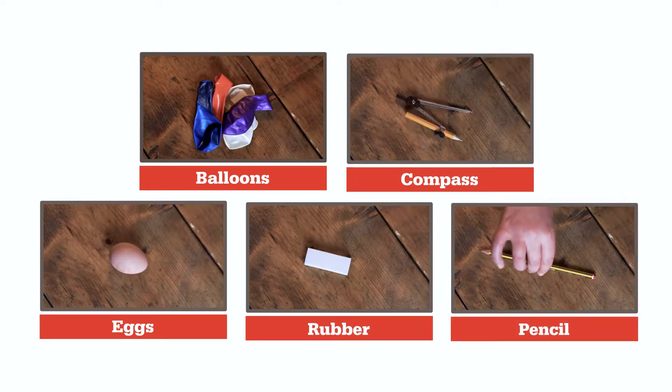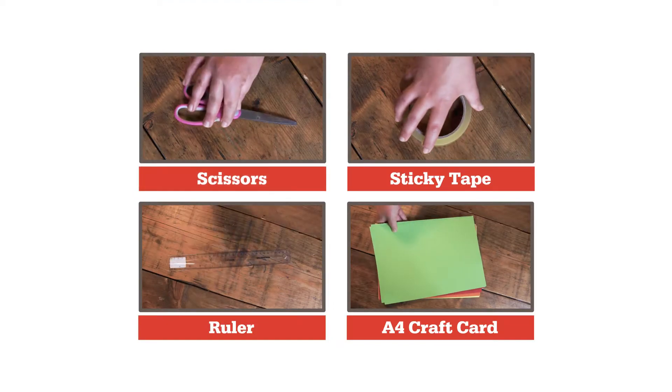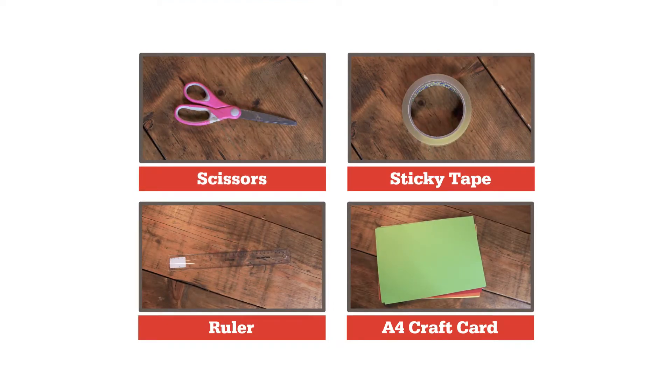For this challenge you will need the following items — a full list is available on our website. Let's get started.